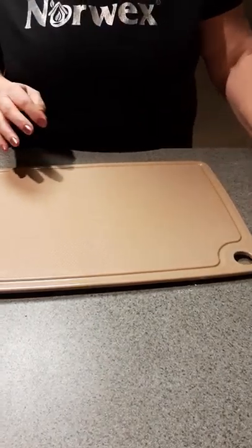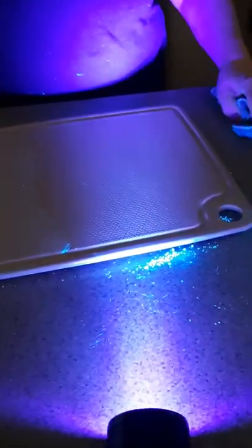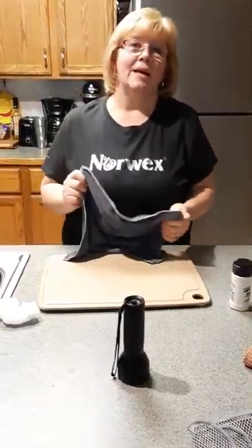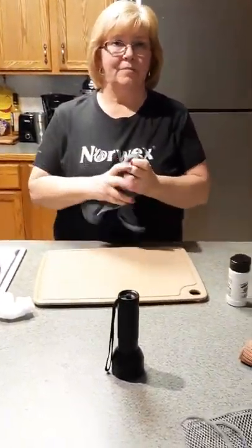Now I'm going to do the black light. This side here — see what's left over? That's what the disinfectant wipes leave behind. This is just our enviro cloth with just water — look at the difference. That's what is left behind; it just keeps smearing and smearing. That's what makes our cloths so unique. It picks up everything with just water — the enviro cloth. Thank you very much, see you in my next video.